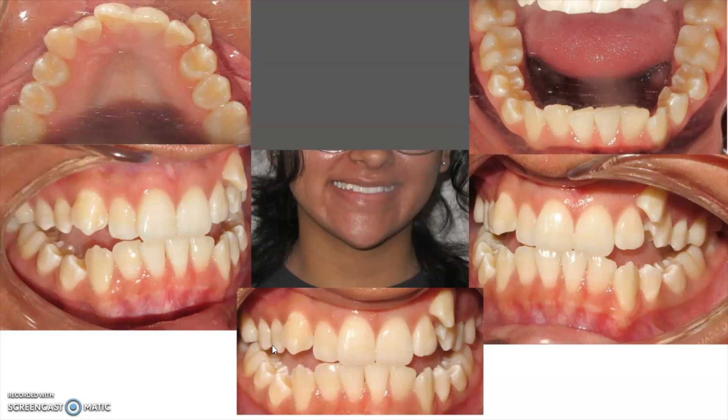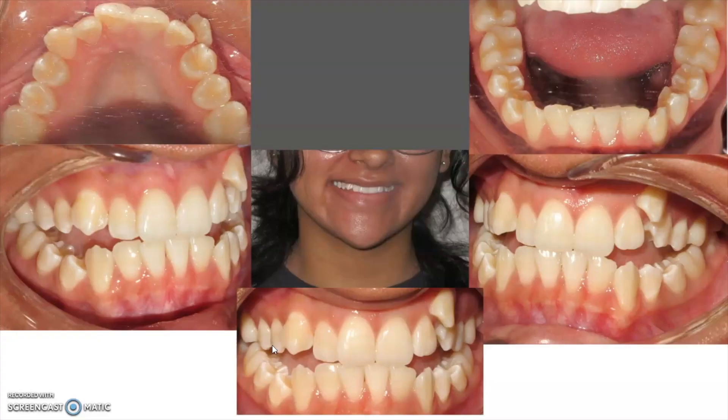Whenever we're looking at cases like this we have to decide how are we going to correct both the crowding as well as the bite issue. If we were to try to just fit all these teeth in, you can see especially on the upper where this canine is totally blocked out, what we'd have to do is push the front teeth forward dramatically and that's actually going to cause her to have a more severe open bite. So as those front teeth come forward the teeth get separated even more in the front, and that's actually going to make the bite worse in order to try to get the teeth aligned.